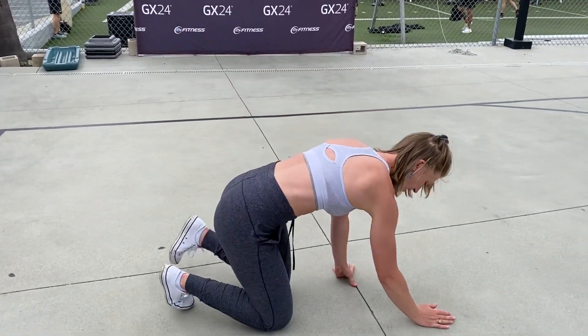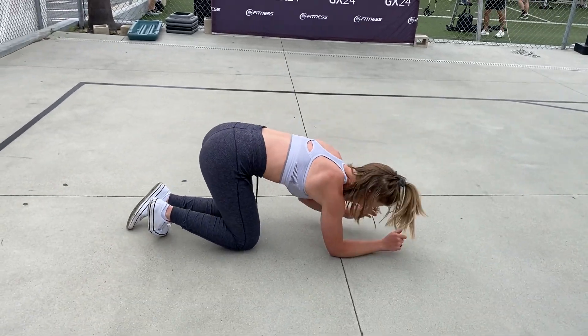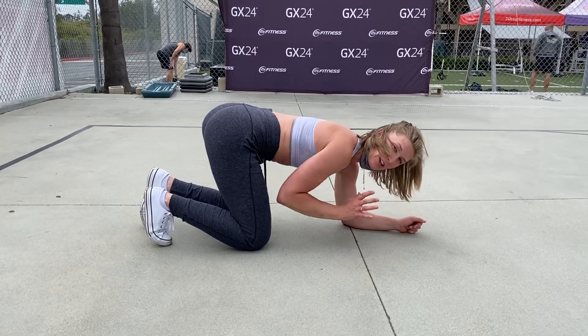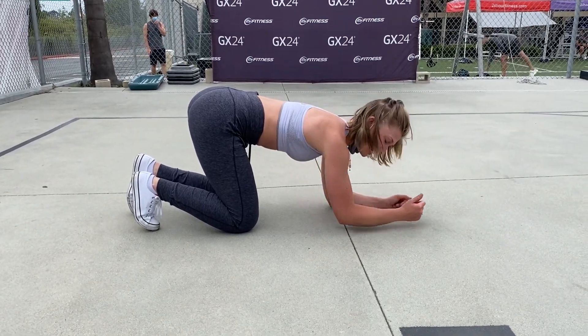This is your BMO Opener. You're going to get on your forearms — it's going to look a little silly. Bring your knees underneath your hips. The more that your knees are underneath the hips, the harder it's going to be.